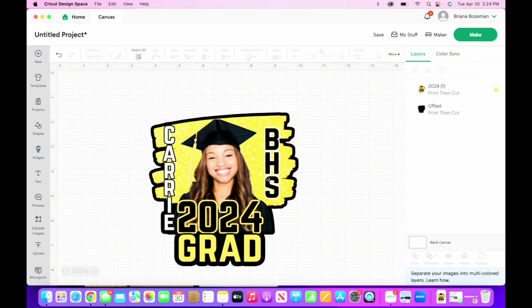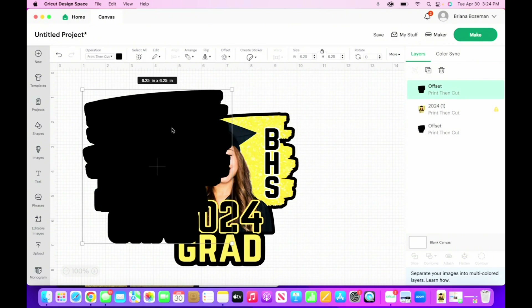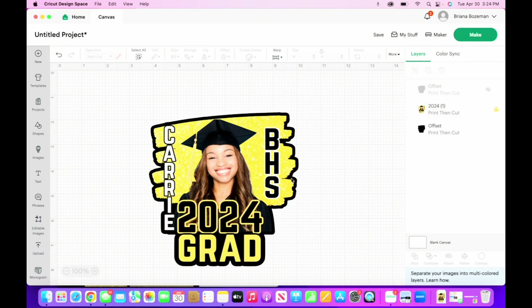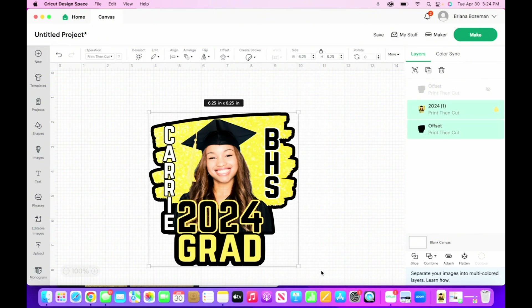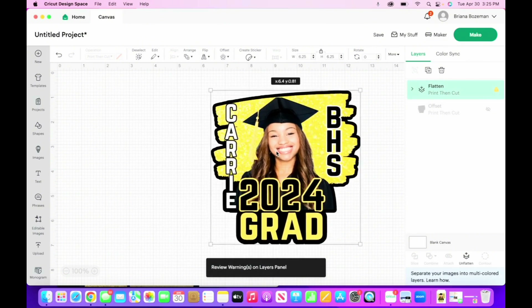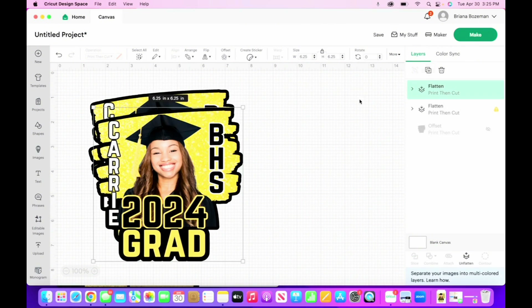What you also want to do is take the offset and duplicate it. This is going to be our middle piece — we're going to cut this with the Cricut using cardstock, and that's going to be our stabilizer in the middle. We're not doing anything with this piece yet, so go ahead and hide it by clicking on the eyeball in the layers panel. Next, highlight the whole thing and click on flatten — what that does is now Carrie and the offset can move around together.